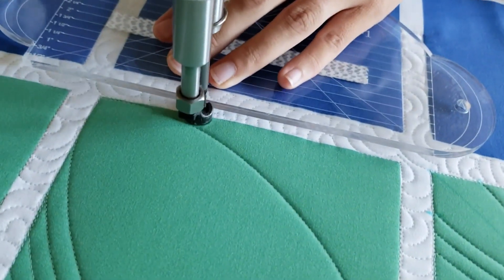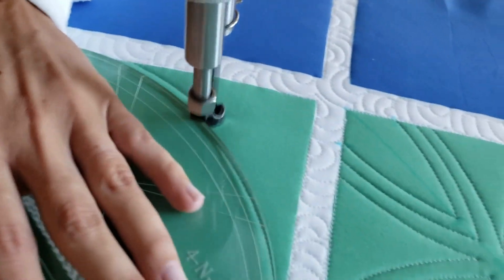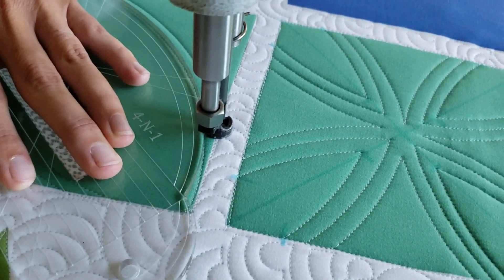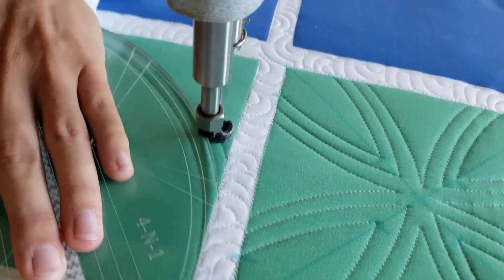Then I'm going to travel down my ditch moving a quarter of an inch, then I'll line up my machine quilting ruler so that the previous stitch line is right under the edge of my 4-in-1 machine quilting ruler. Travel across, then along the ditch and then back down.